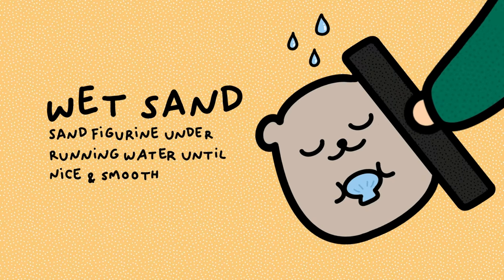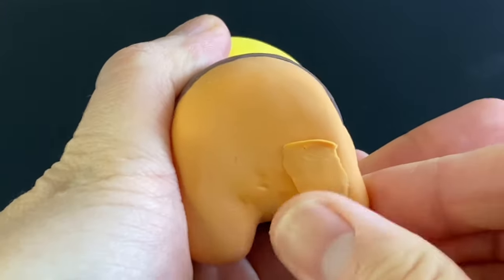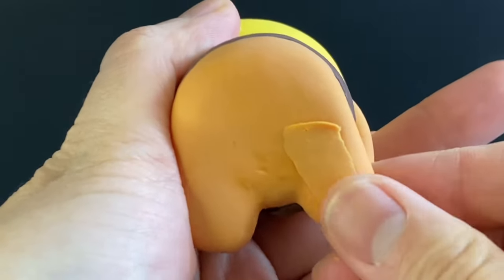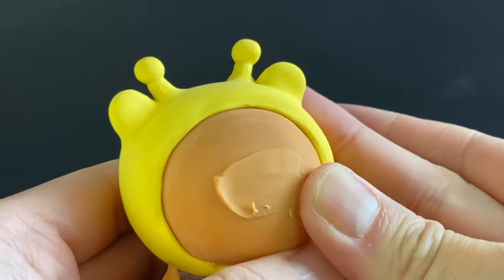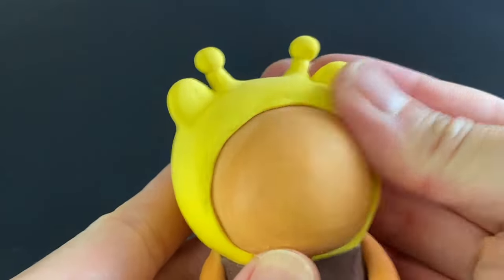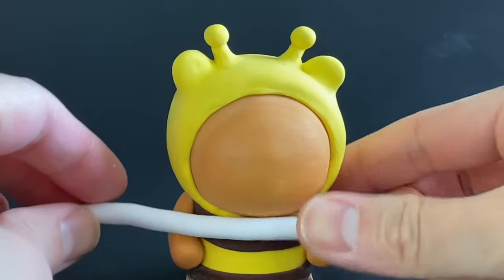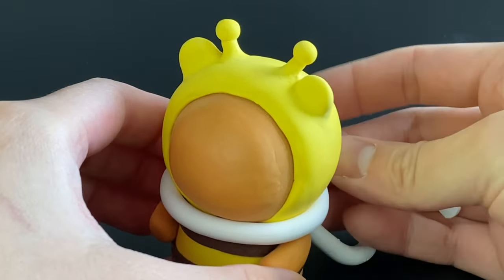I wet sand gently to see what shape we have, and from wet sanding I can see there are still a few spots to fill in, so I do that. Then I add a little bit of clay onto the face so it'll be easier to attach Ryan's facial features, and extrude a white snake of clay on the largest setting to make his collar.